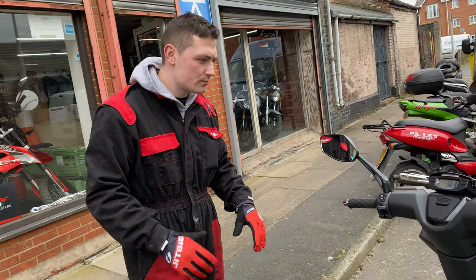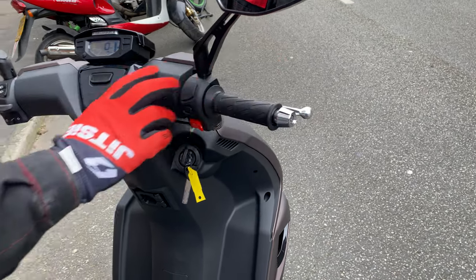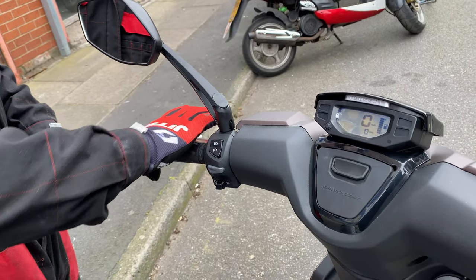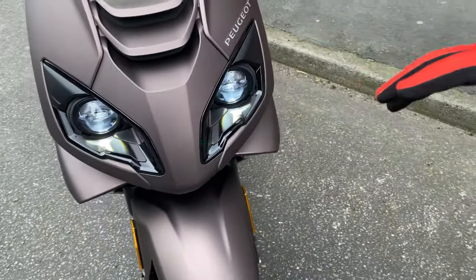This is your front brake and this is your back brake. On the new Euro 4 models your lights are always on — as you can see your front headlights are on.